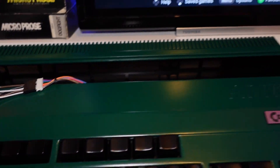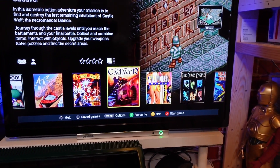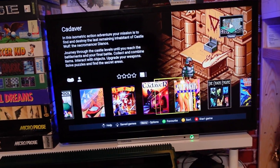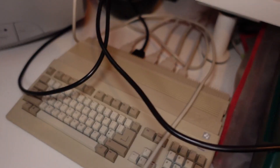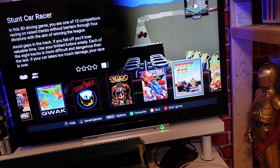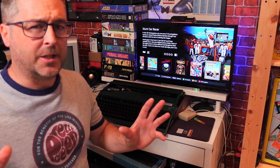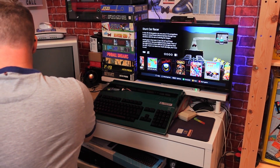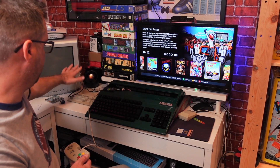I haven't got Workbench installed on this, so the only thing I've really got is California Games where you're asked to enter your name - and I think Simon the Sorcerer. I'm just using it completely stock with no USB adapter at all. I also just bought a new camera and I'm still getting used to how it handles lighting, so just bear with me if some of the pictures aren't as sharp.